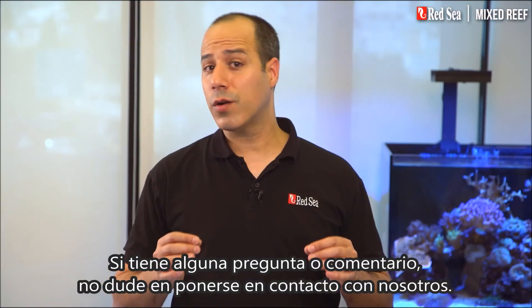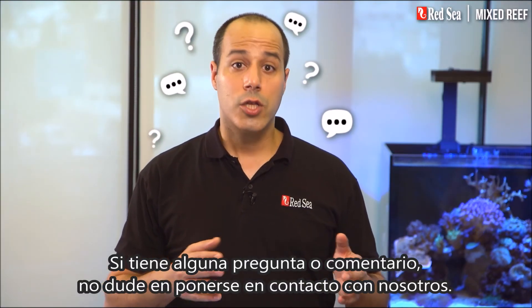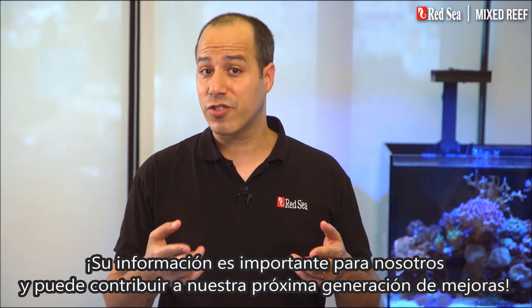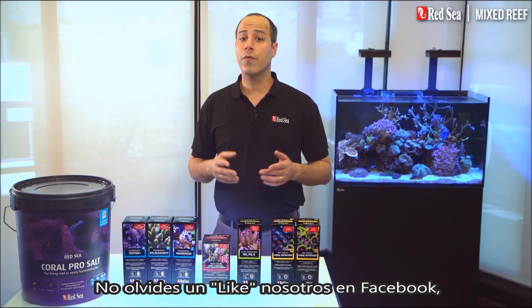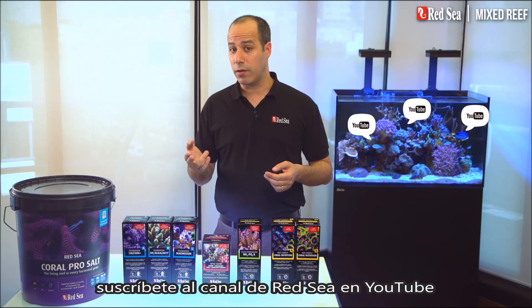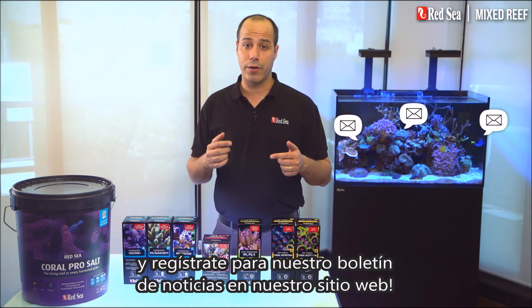If you have any questions or comments, don't hesitate to contact us. Your input is important to us and may contribute to our next generation of enhancements. Don't forget to like us on Facebook, subscribe to Red Sea's YouTube channel and register for our newsletter on our website.